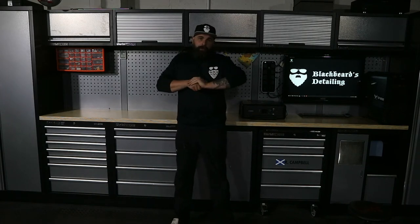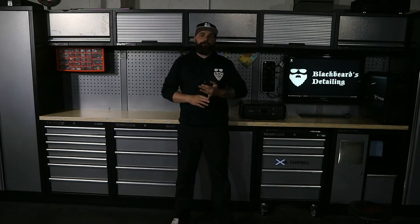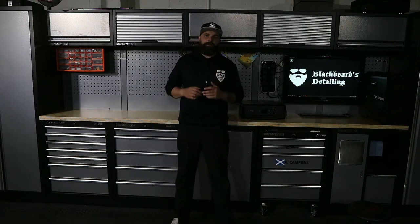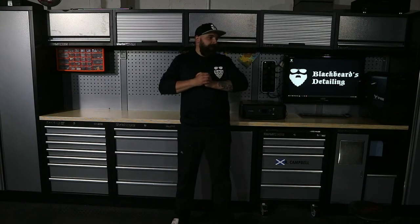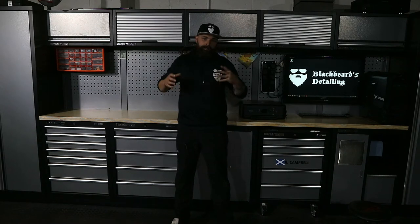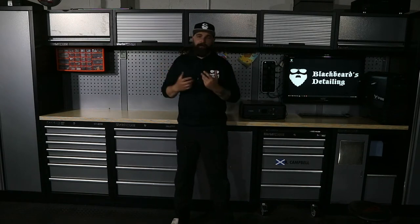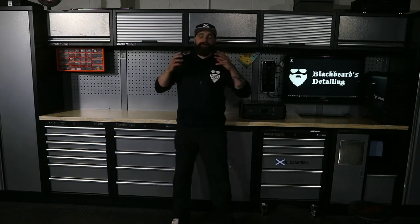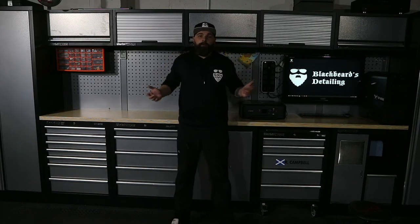This is going to be a quick rundown and review of the Clark modular storage system. This is a 25-piece system, right now on their website at just over £2,300. I ordered mine from Machine Mart - the entire thing paid for by my own money. I never got any money off, any discounts, anything like that to do a review, so I can say exactly what I want about it.